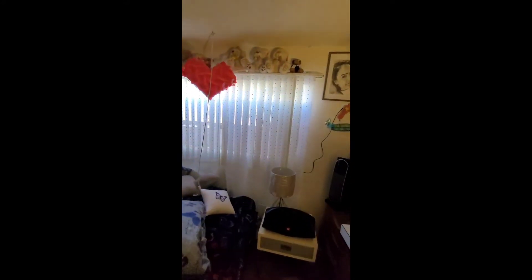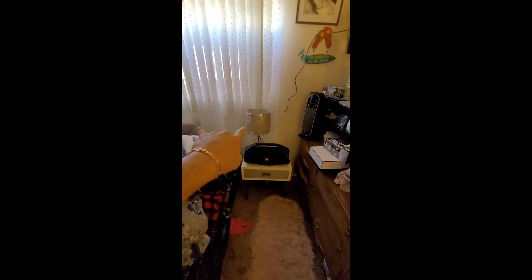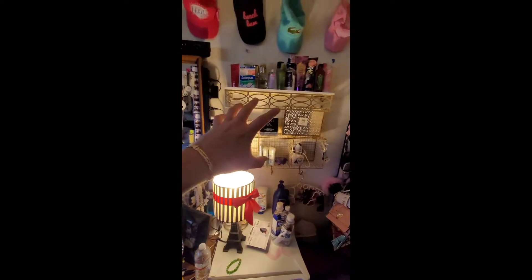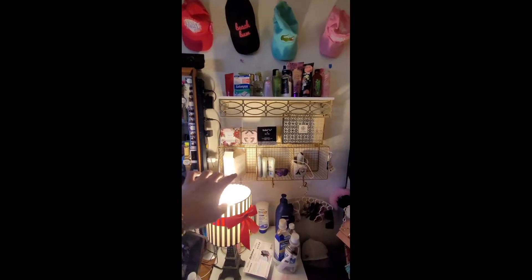We just put up a new curtain. Nice. I'm gonna just put the table here — it's got the new lamp. We just upgraded this. This is nice.